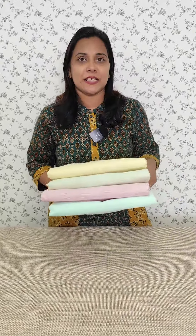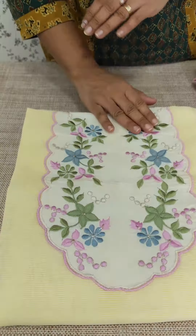This is a collection of embroidery in this fabric. This is a collection of embroidery in this video. This is available in beautiful light.